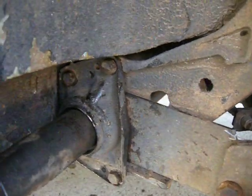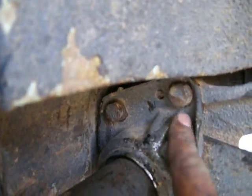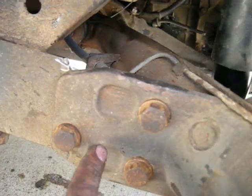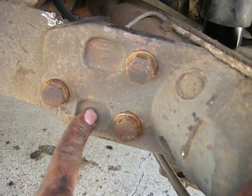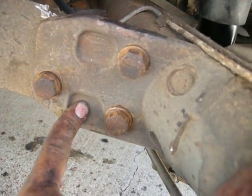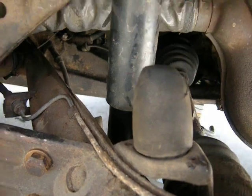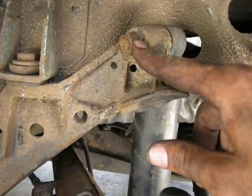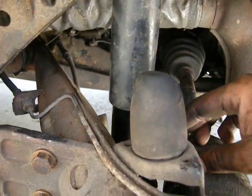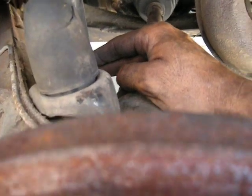So to review: remove four bolts here — they are 15 millimeter — and three bolts here that are 19 millimeter, or three quarters of an inch. Remove your bump stop; it just pries off. Remove your shock if you have to — you'll definitely at least have to remove the bottom, and it is 19 millimeter also.